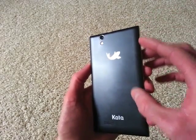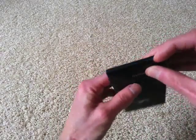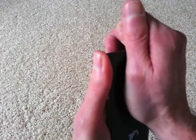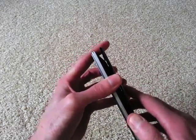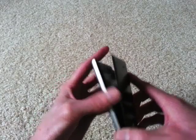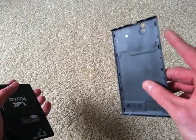The back is a plastic backing. Other people have remarked that it feels kind of cheap, but as I mentioned, my Galaxy S3 also has a plastic back. This is very similar, and it pops off pretty easily. It's got a little tab right here where you can get your finger in, start popping it off, and then you just work your way around to pull it off. It doesn't really feel flimsy in my opinion — it feels very much like the S3.